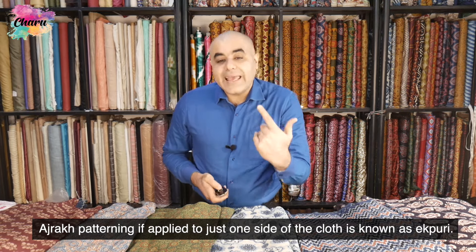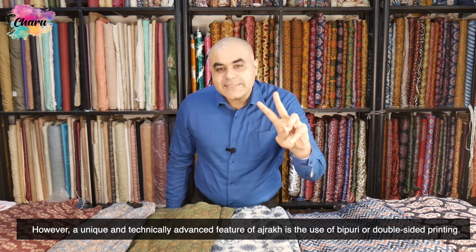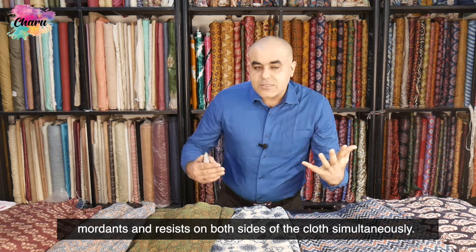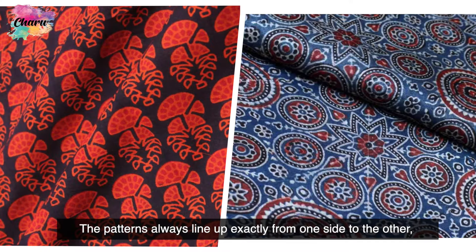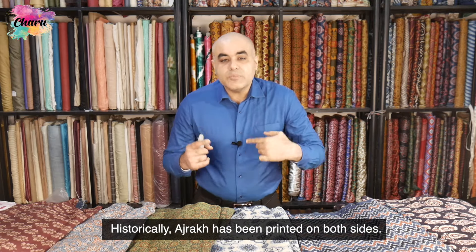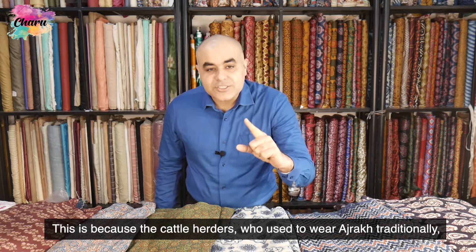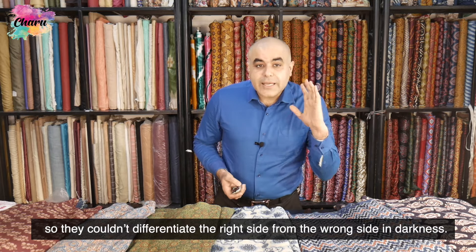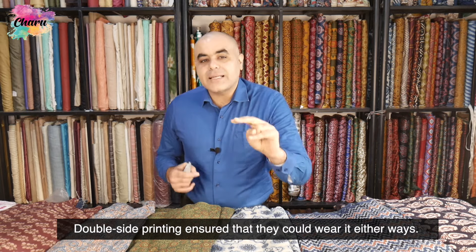Ajarak patterning applied to just one side of the cloth is known as ekpuri Ajarak. However, a unique and technically advanced feature of Ajarak is the use of baipuri, or double-sided printing — the printer works with dyes, mordants, and resists on both sides of the cloth simultaneously, and the patterns always line up exactly, further intensifying the depth of colors. Historically, Ajarak has been printed on both sides because the cattle herders who traditionally wore Ajarak would leave their homes before sunrise, and with no electricity, they could not differentiate the right side from the wrong side in darkness. Double-sided printing ensured they could wear it either way.